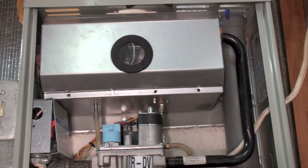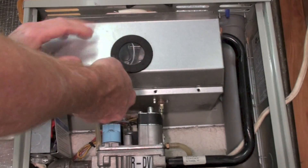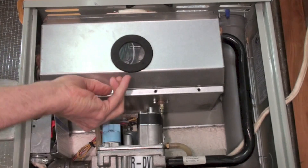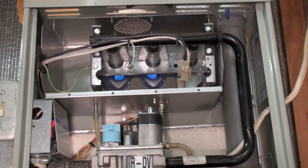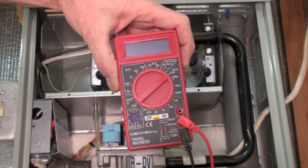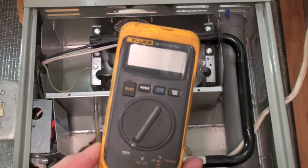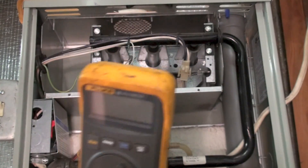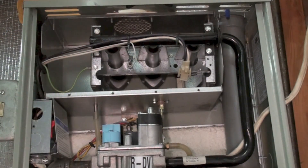This one's on checking a flame rod with a cheapy meter. This is a 90-plus furnace, so it's got a cover — 80% furnaces usually don't have the cover — but the burners are right under there. We're going to test to see if a cheap meter will actually test microamps on a flame rod and compare it to a known good meter. We'll put it in series with the flame rod.